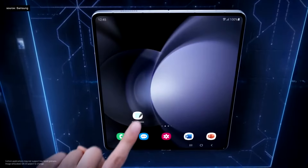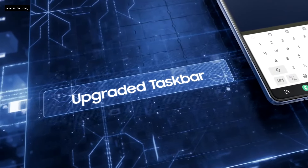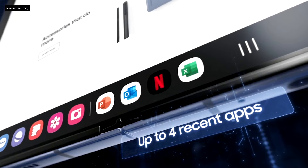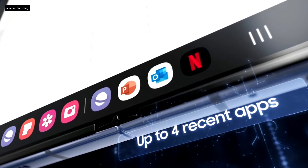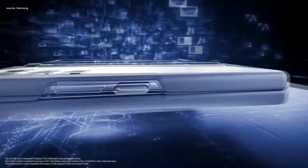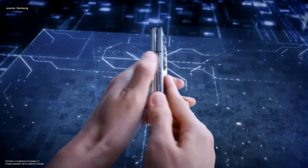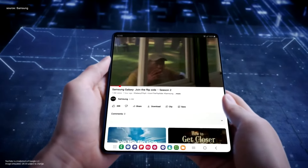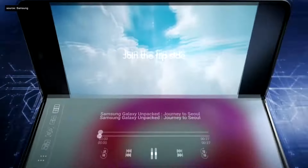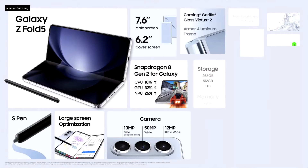Drop files, move icons. The intuitive taskbar now supports up to four recently used apps for switching between windows and tasks with speed and ease. The new S Pen is lighter, and with a slimmer case it's easy to take everywhere — whether closed, open, or in between. It optimizes apps in flex mode with a new panel for easy control.